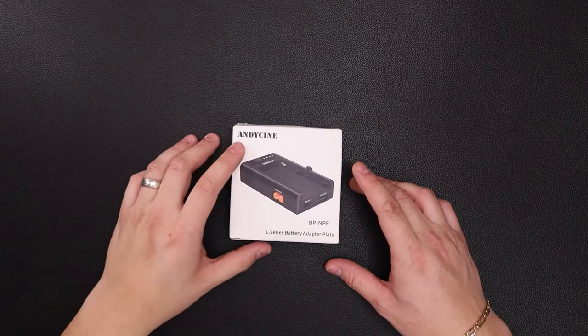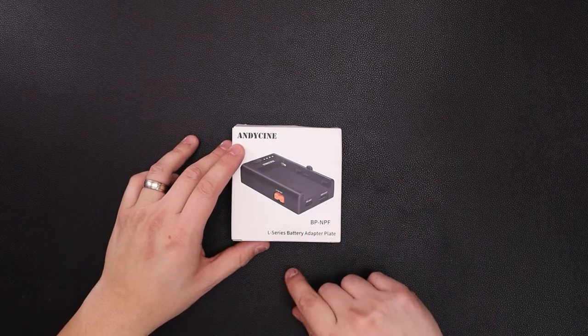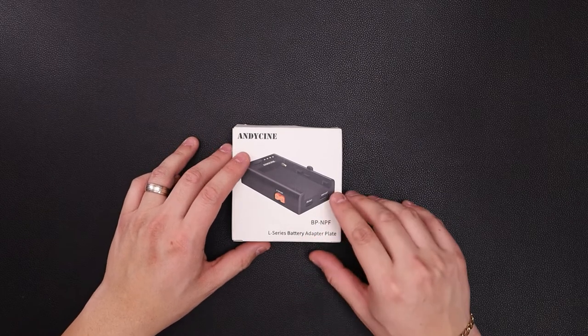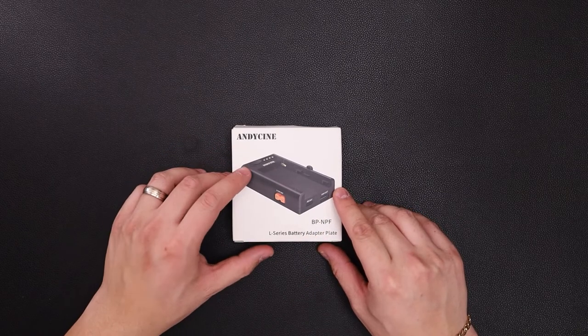Hey, what's up everybody? So in front of you we have the Andy Cine multi-purpose MPF battery adapter plate. We're going to give you a full unboxing of it and a quick overview. So let's go ahead and jump right into it.